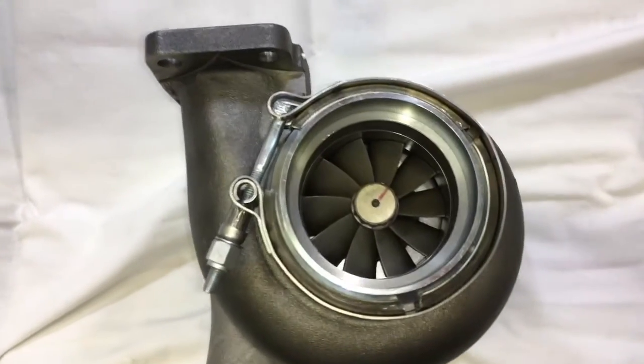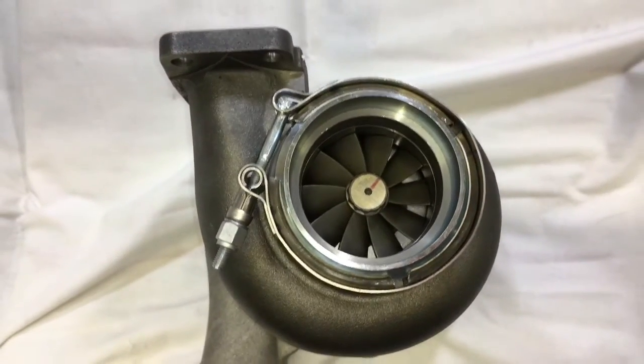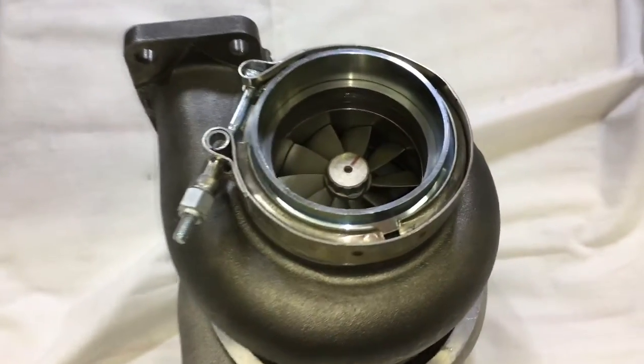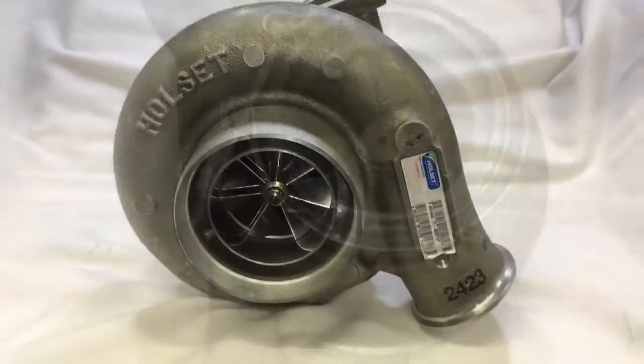Now this turbine housing that you see here is actually one of our own — this is not the original exhaust housing, but it is a product that we do sell. This is the one we machined out for 67 millimeter, which we have on CNC right now.